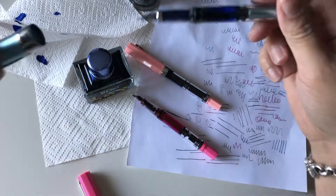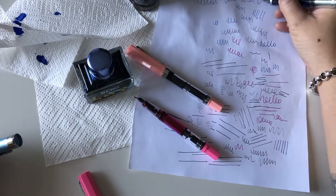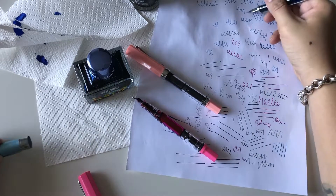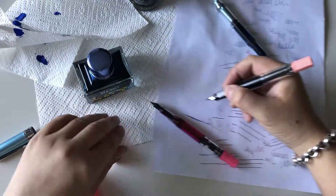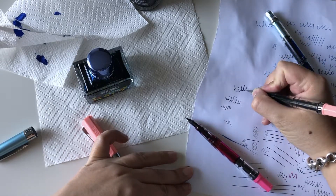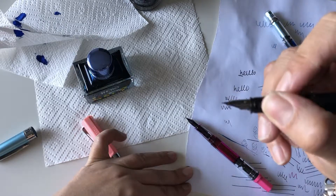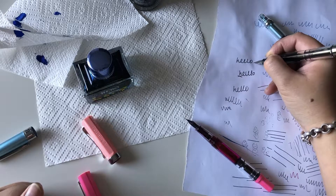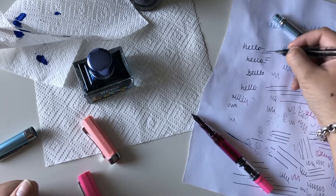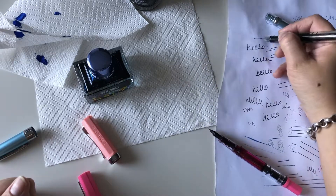The Wing Sung actually writes quite nicely. I still prefer my Twisbis and quality fountain pens, but for six dollars I can't complain about this one. The Lan Bitu's ink flow wasn't as nice — it might need the tines separated a bit. I bent down on the tines slightly and that helped the flow straight away, though I may have gone a bit far. But for six bucks I'm not going to cry — it's writing much better now.